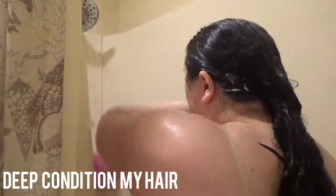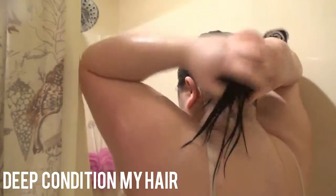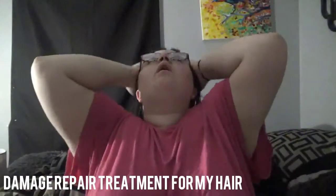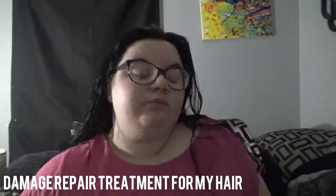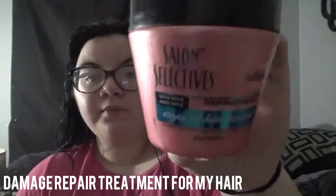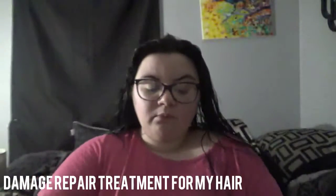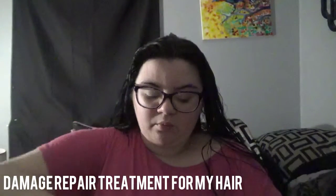Then I deep condition my hair with my Suave Frizz Control conditioner. I scrub my scalp because I get really bad tangles, and I like to loosen my scalp so my hair is easy to detangle. I also put in a damage repair treatment — not because my hair is damaged, but I use it about once a month to make my hair a little healthier.